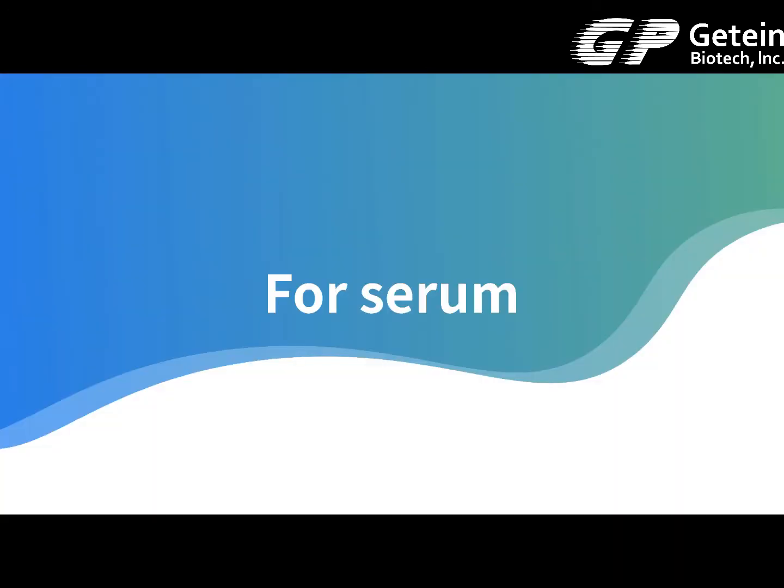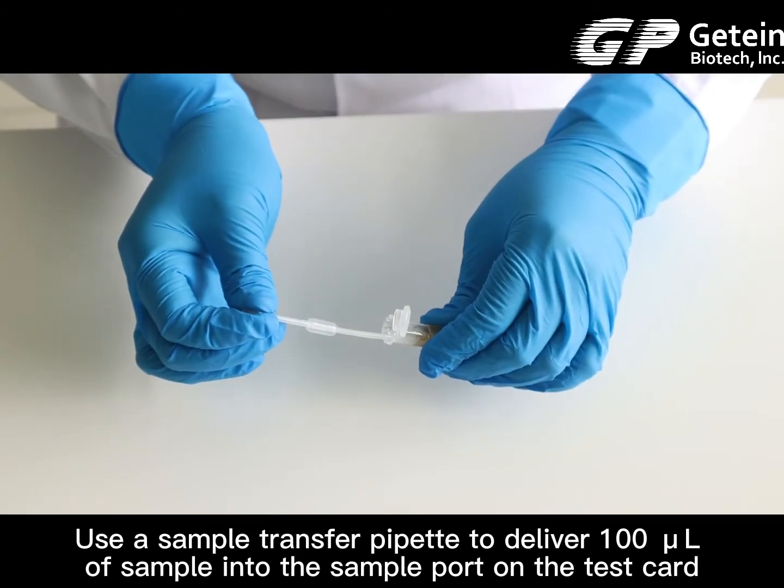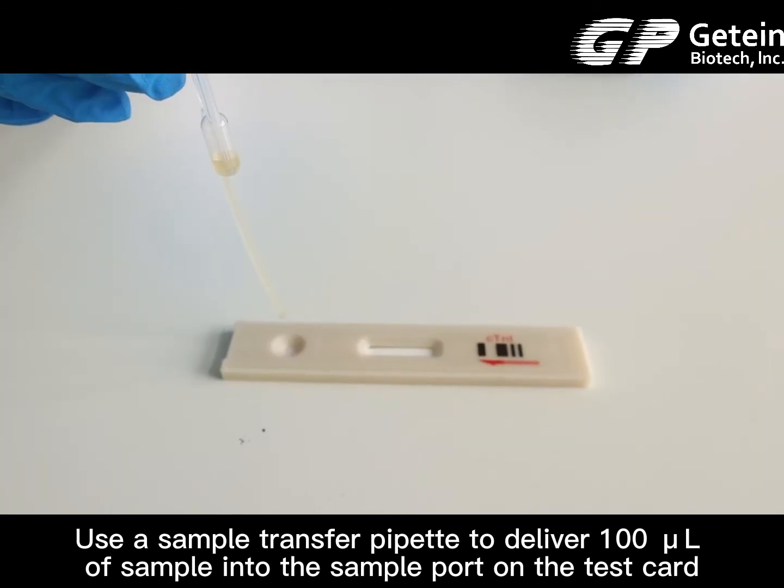For a serum sample, use the sample transfer pipette to deliver 100 microliters of the sample into the sample port on the test card.